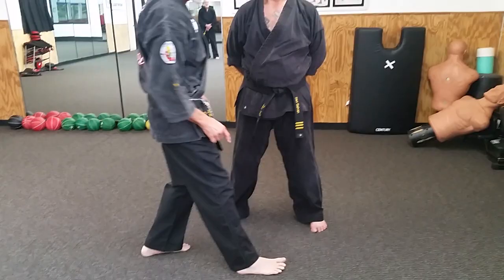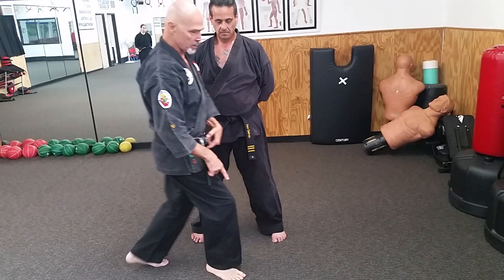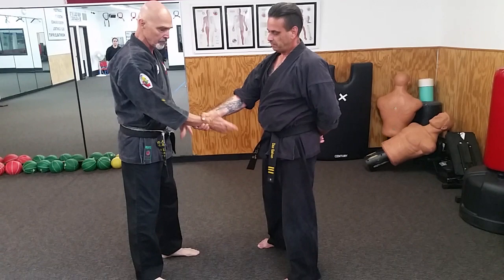Everything is in relationship to where your opponent is standing. These two feet make the bottom of the triangle. When I take a triangle step, my foot is going to complete the triangle. The reason we need a triangle step is so that when I step through with the technique, my center passes through his center — I take my mass through his center. I own that piece of property now.